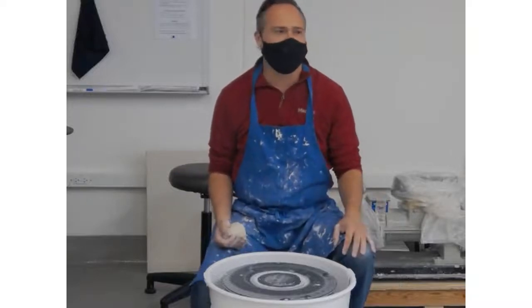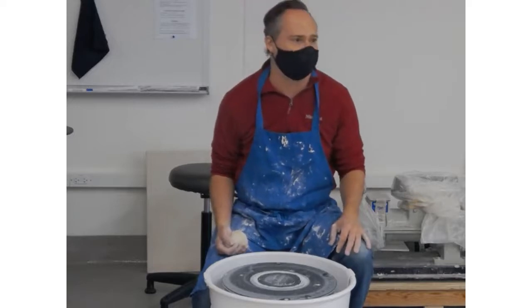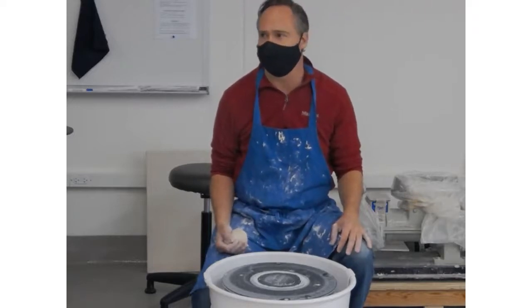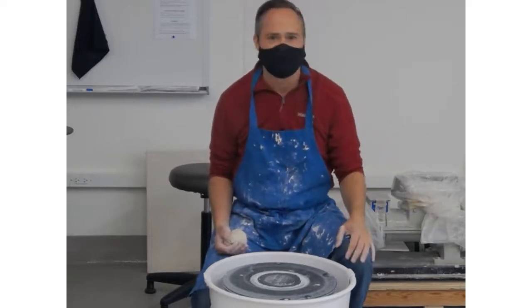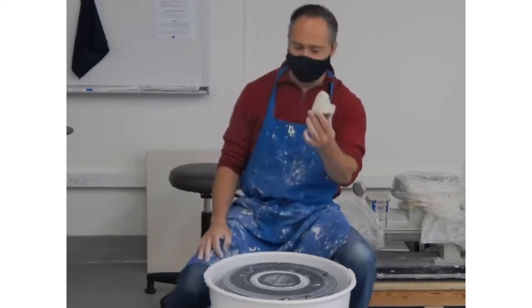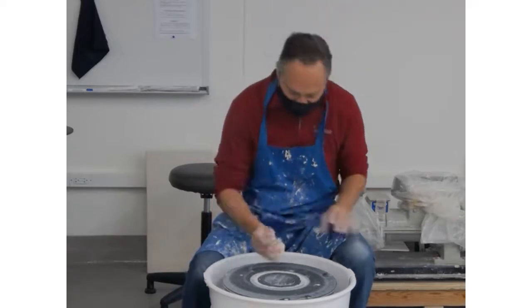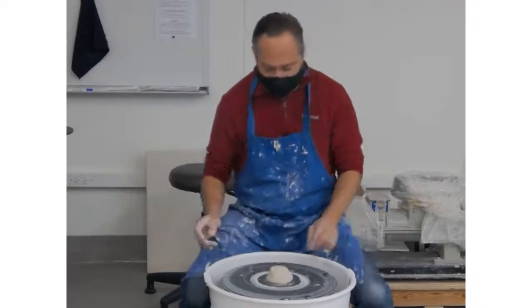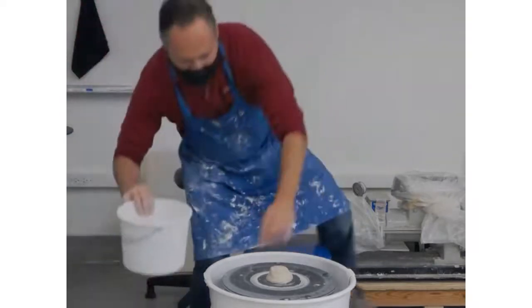Today I'm going to make a very tiny narrow bottle and show how to go about doing it. We've got half a pound of clay and we're going to make a bottle with a very long neck. The first thing I do is get it into a little ball, go ahead and center it off.